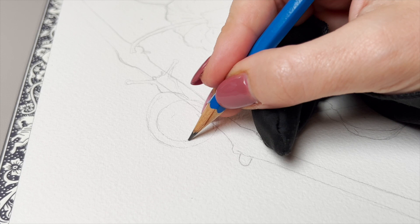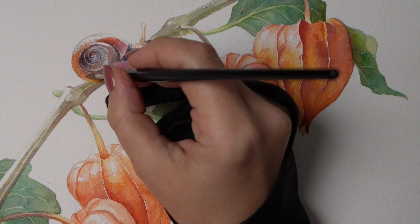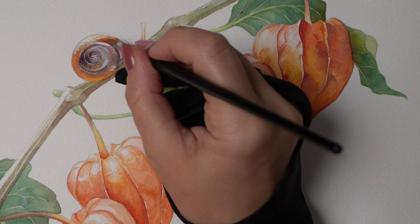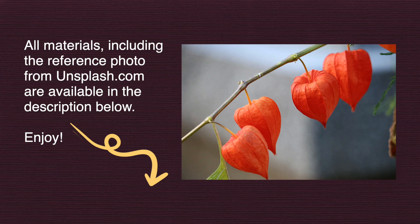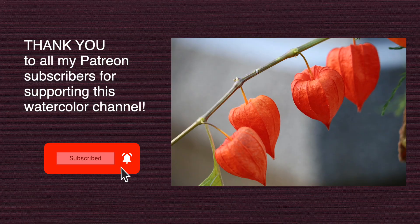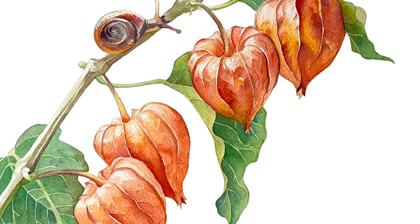The big question of course is what we're going to do to spice up this composition, and I think I found a perfect little creature that will help us add some visual interest, so I will show you that as well. But of course if you don't like the snails, feel free to skip that part. The reference photo and the list of materials is in the video description below, and if you are watching this on Patreon you can also download the black and white outline and watch a real-time version of this painting with extra commentary.